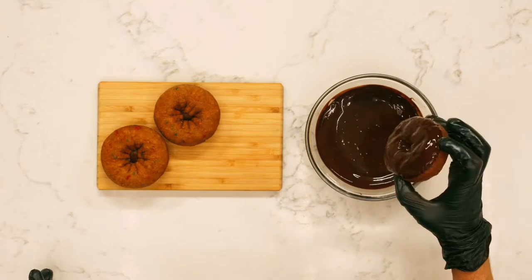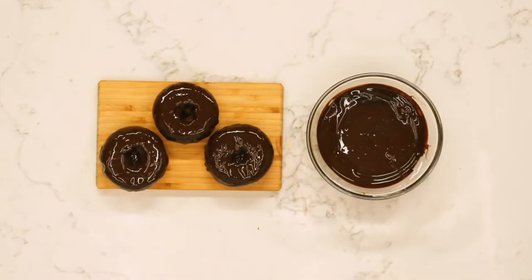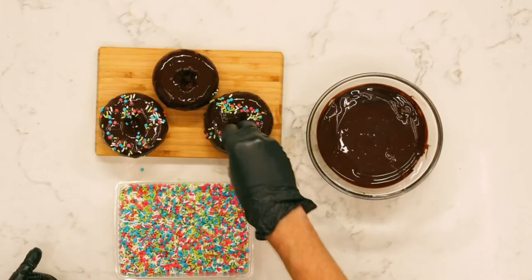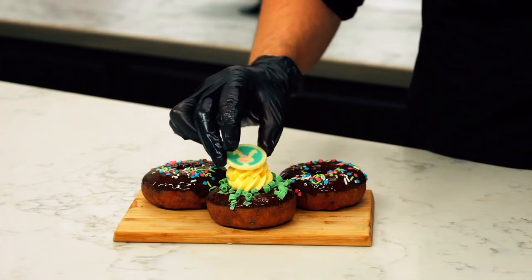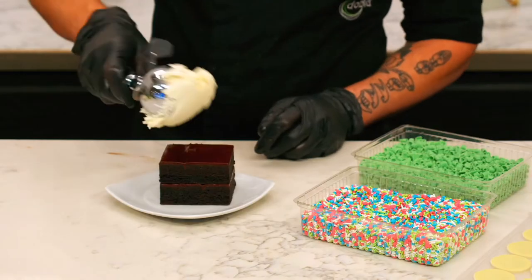Donuts are a breeze. Dip them in glaze and before the glaze sets, sprinkle your toppings over the donuts. Add a dollop of buttercream and your printed piece.